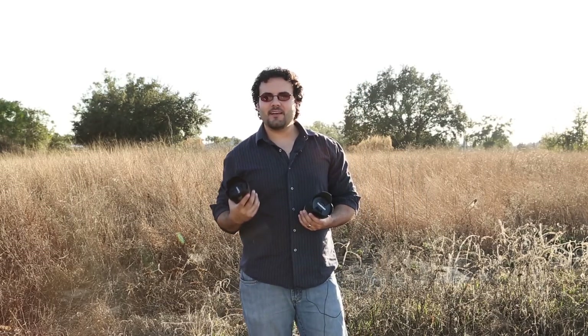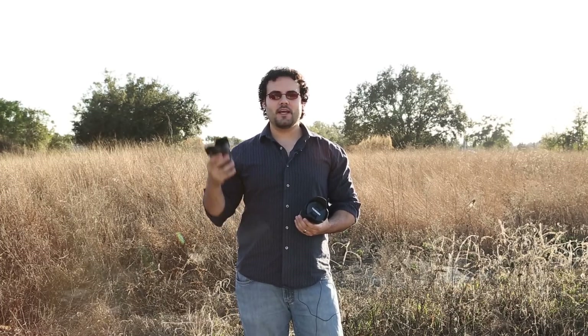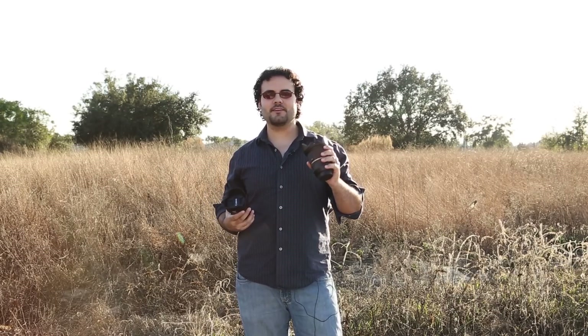Canon still has not given us an f/2.8 stabilized lens, but this f/4 IS is the direction they're going. Let's see how it competes with what Tamron has done — basically given us the dream specs of f/2.8 with stabilization — and we'll see how those two perform.